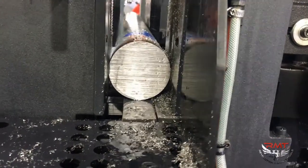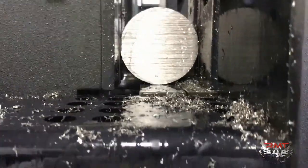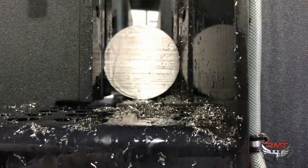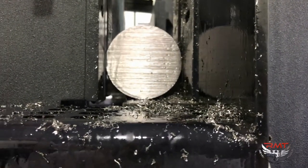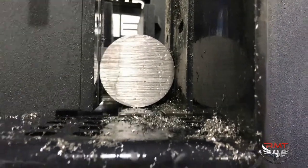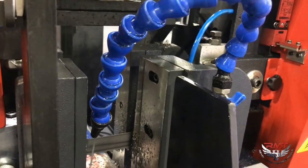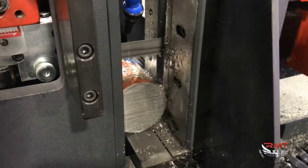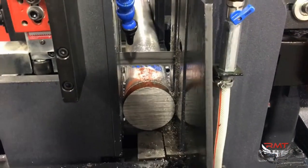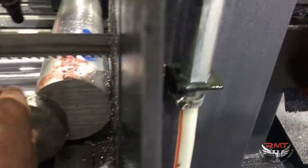I'm going to put the plastic on the top right now. I'm going to open it up. Here's your part.